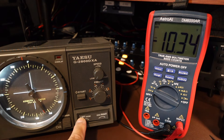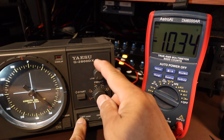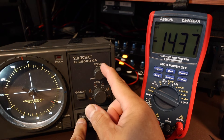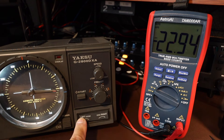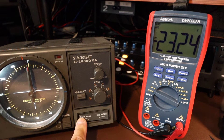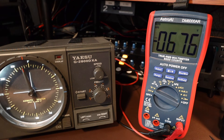The voltage is indicating 10.34 on low speed. I'm going to go to high speed. High speed is reading 23.2 — 23.23 volts.